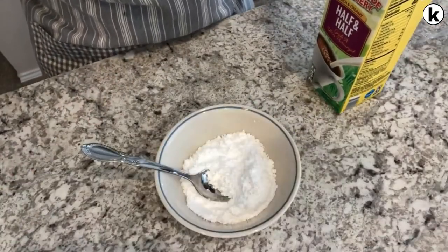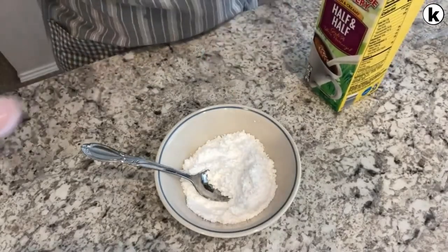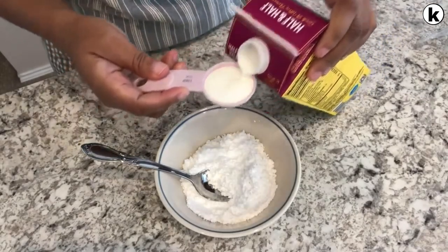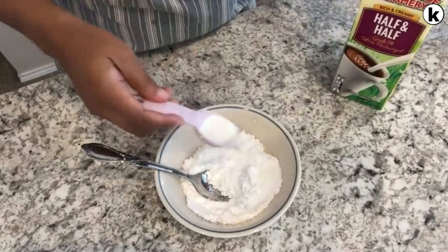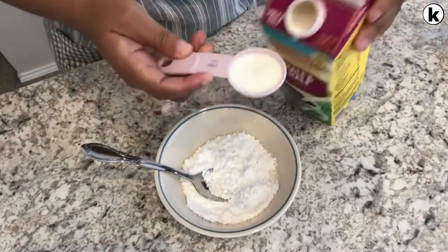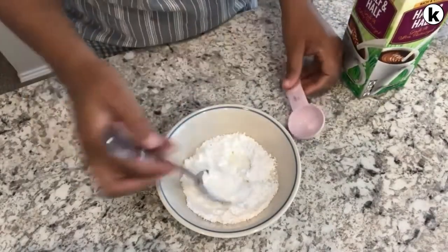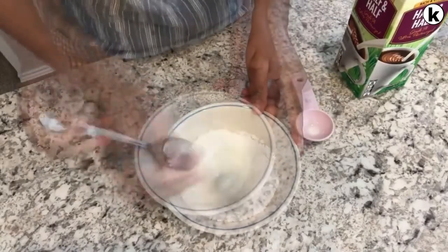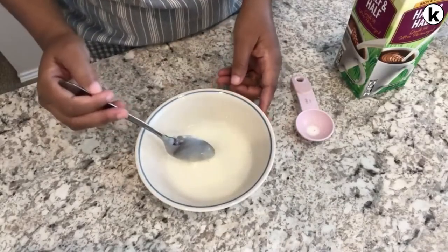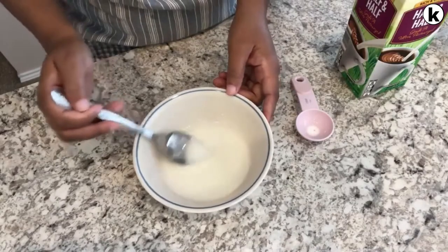While the biscuits are in the oven, I'm going to make the icing — very simple. You're going to use some powdered sugar and some half and half, or some whipping cream, whatever your preference is. This is finished; I'm going to set it aside for a little bit so it'll thicken up, and I'll pour it on the biscuits when they come out of the oven.